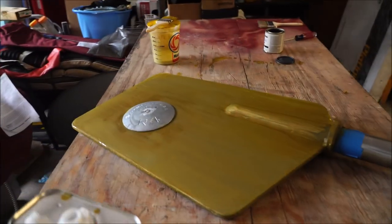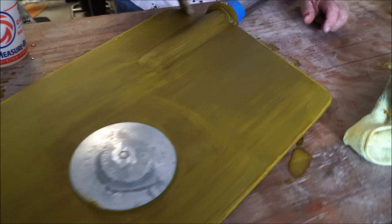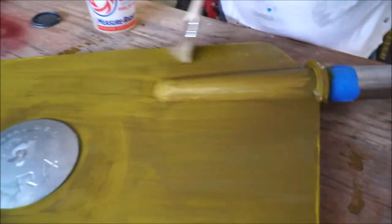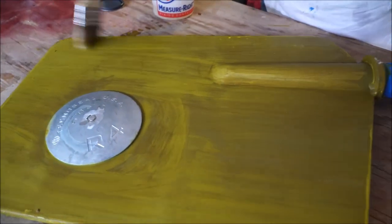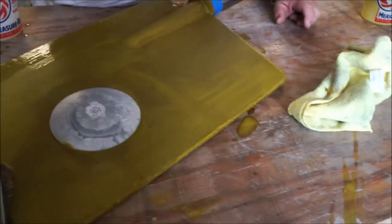I'm going to apply the second coat to these. We've got two coats on there and it's about eight minutes in and we're starting to apply the top coat now. After that's done, we'll show you the finished product.